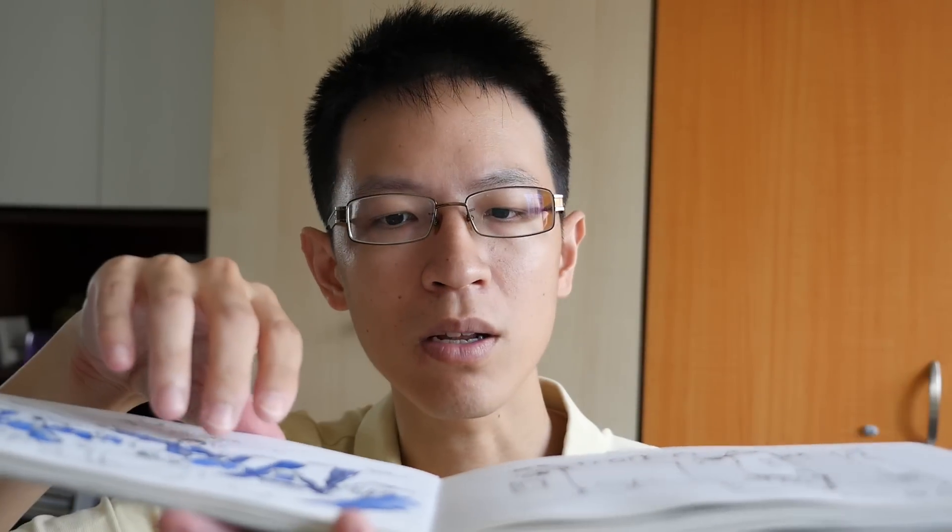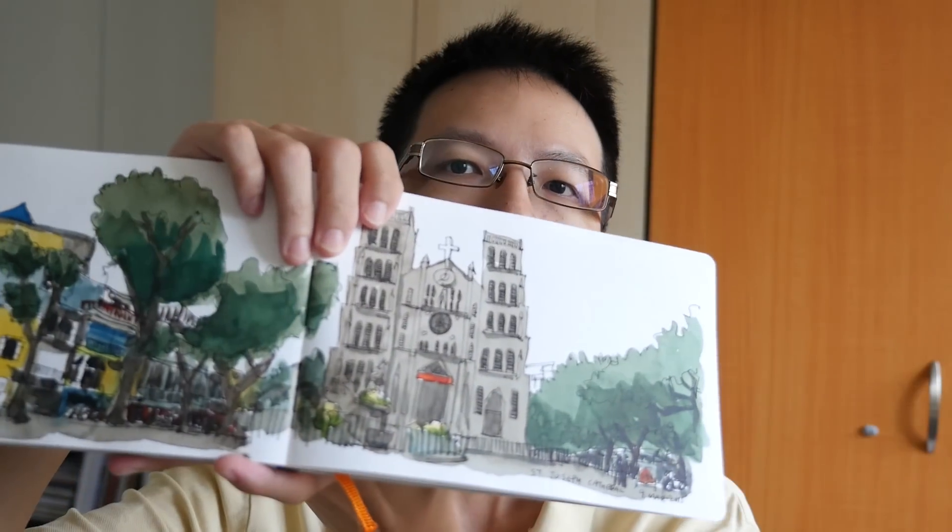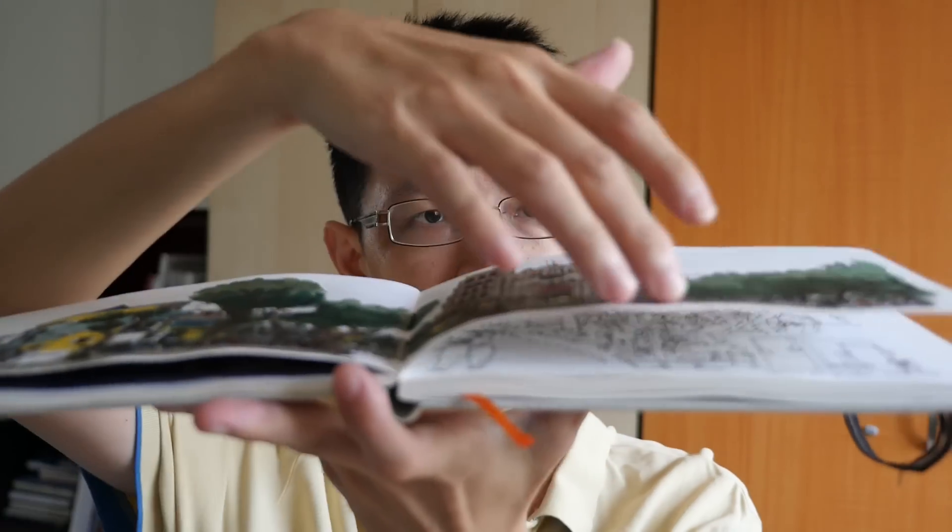As you can tell, although I've used quite a lot of water on some of the sketches, you can see that the paper doesn't warp that much. So that's the good part about this paper.